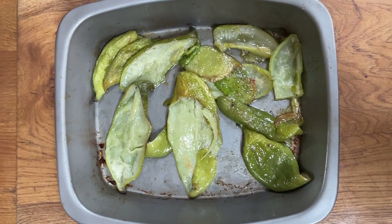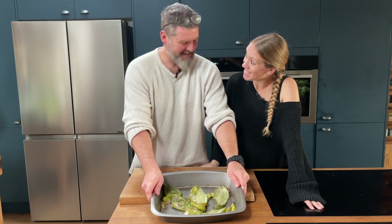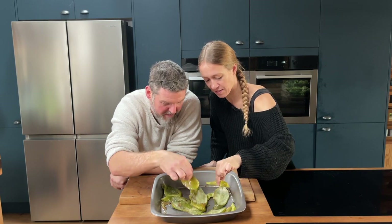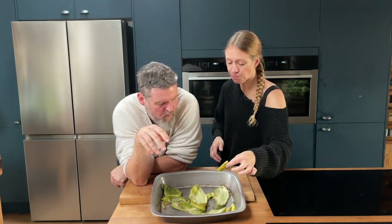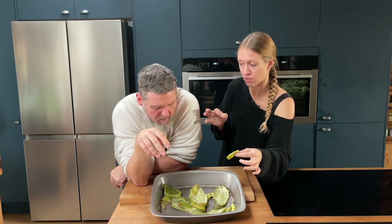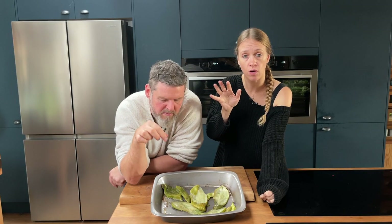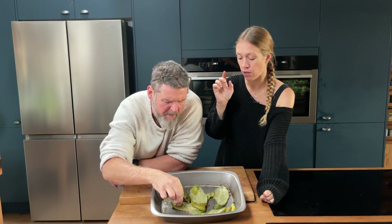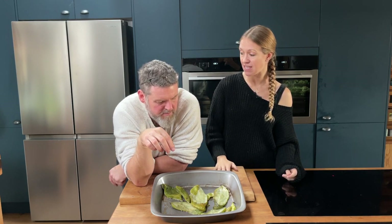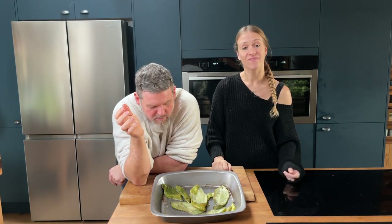These have had 20 minutes in the oven at 200°C and they've gone soft. Let's have a taste. That really is just like green pepper, maybe with a hint of cucumber. We can't can these now because they have oil on them — you can't can anything that's in oil — so we'll box these up and they can go in the freezer, and then they're great to add to dishes later. Really nice.